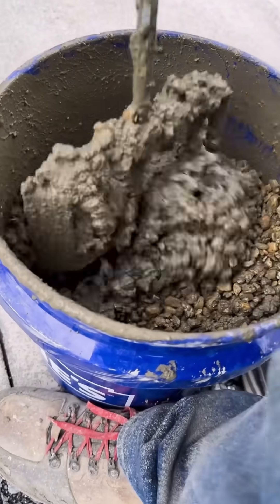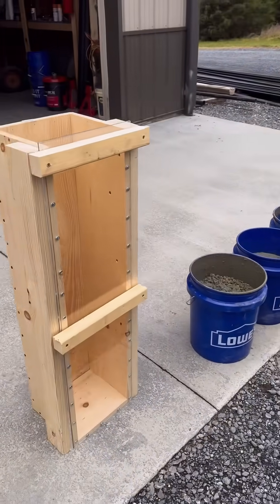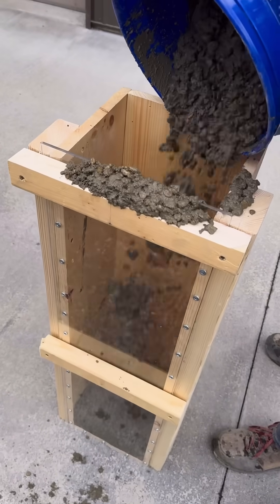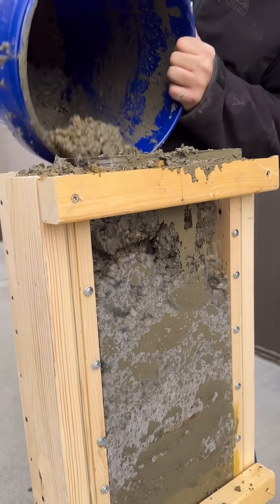We built this form to represent a column and put a piece of clear plexiglass on the front so we could see what happens when the concrete's vibrated. I tried to mix this concrete fairly dry — you could see how hard it was to get out of the bucket. It was coming out in clumps.